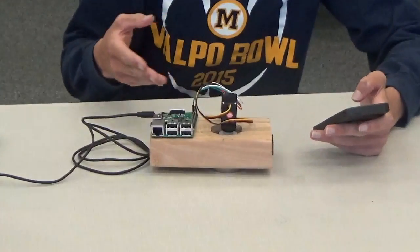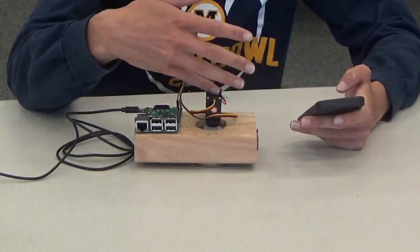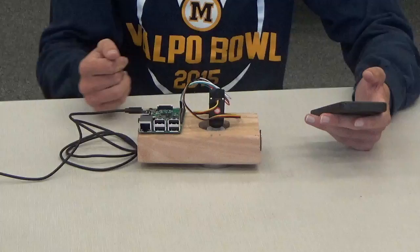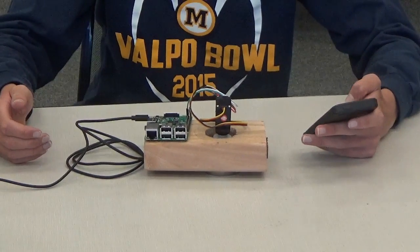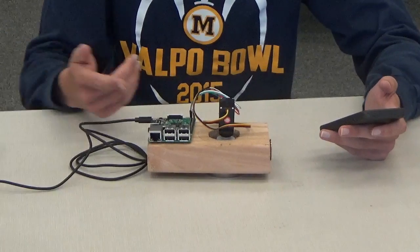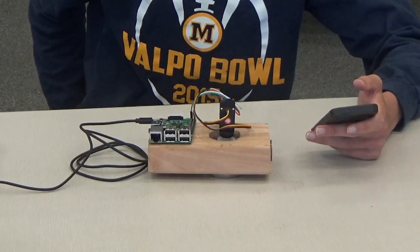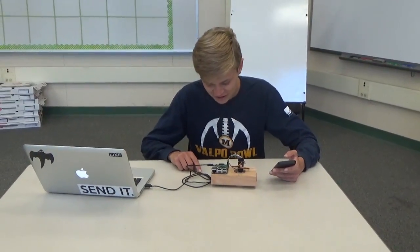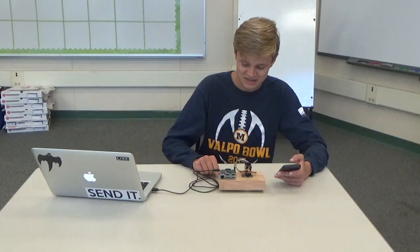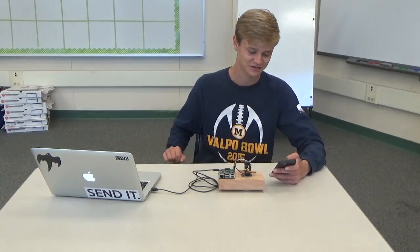I've made a few adjustments, mostly mechanically to make the servo interface with the lock and turn it. But aside from that, I'm using a software called Weaved, which gives me access to the Raspberry Pi from anywhere on my phone. That's basically all I've really changed with the code aspect. If you want to know more about that, check out the first milestone video.